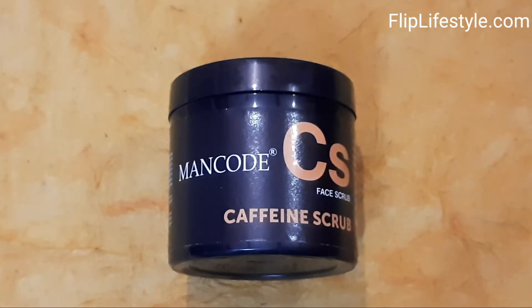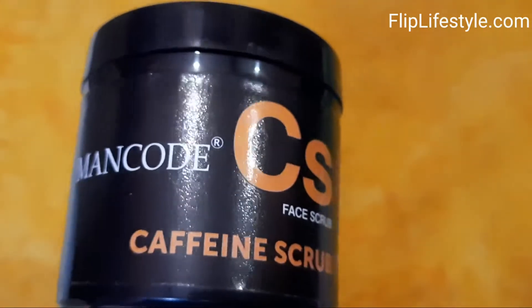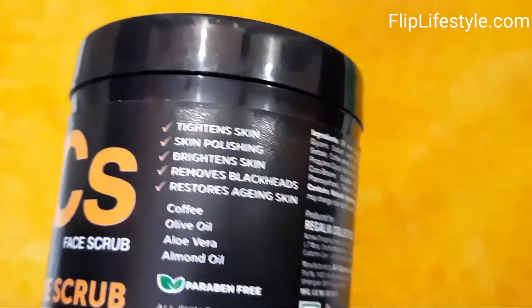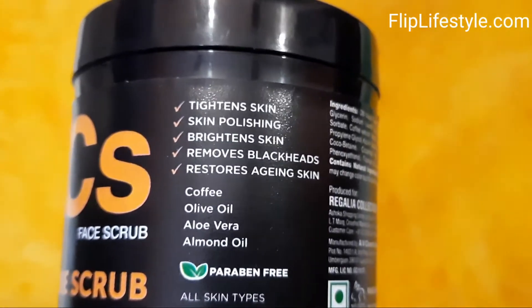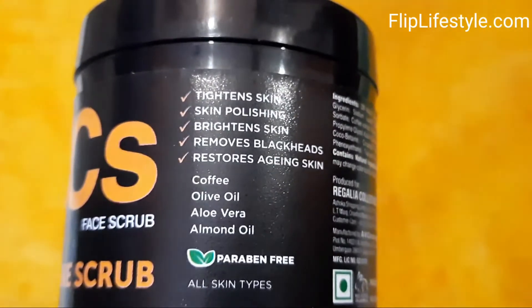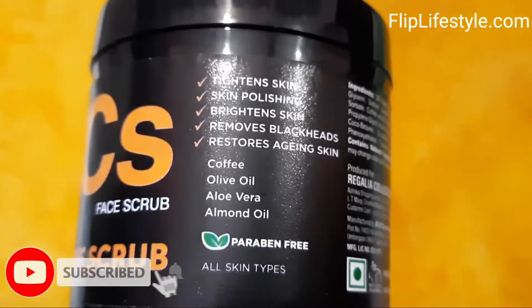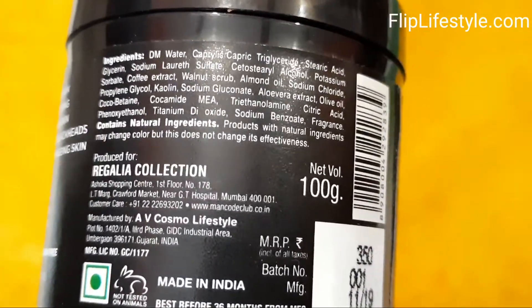Hi, welcome to a new video review from fliplifestyle.com. Today we have Man Code Caffeine Scrub — a face scrub by Man Code with a net weight of 100 grams and an MRP of 350 rupees. It contains coffee, olive oil, aloe vera, almond oil, and many other ingredients. It is paraben free and suitable for all skin types.